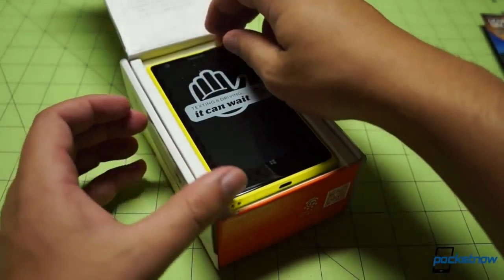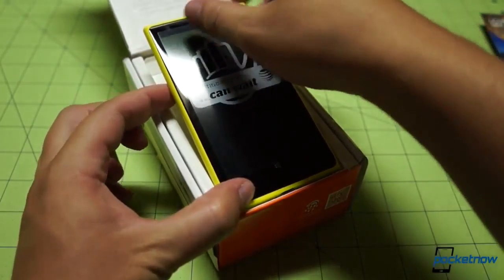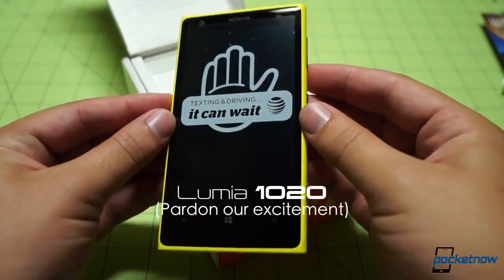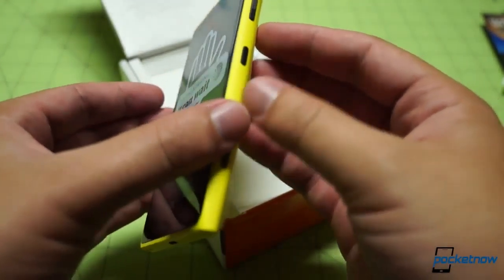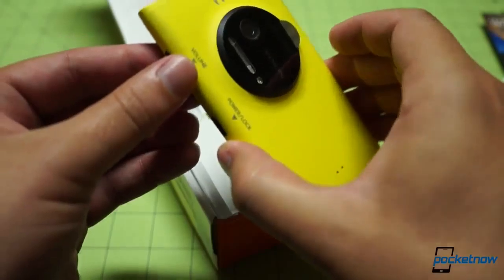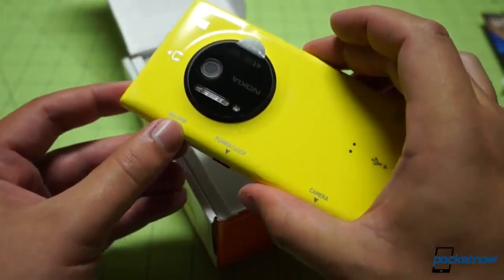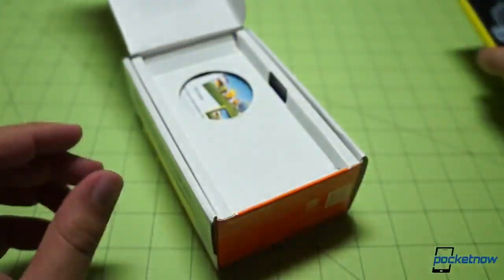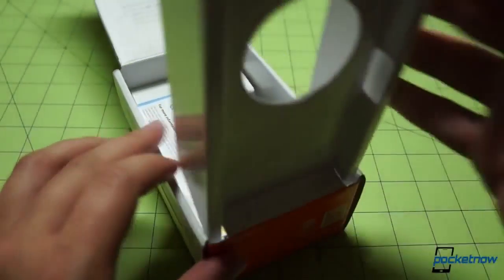Look at that vibrant yellow color on that polycarbonate! The first time taking the Lumia 1020 out of its box — texting and driving, it says to wait. Good advice from AT&T as always. We'll flip it over to see its distinguishing characteristic — and wow. There it is. Before we get too enamored with this, let's put it aside and see what else is in the box.